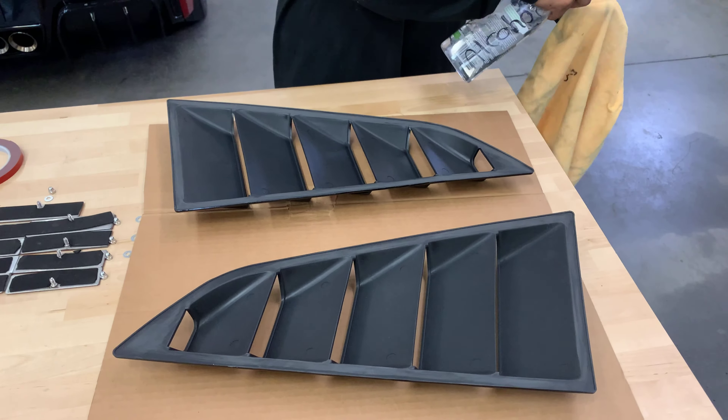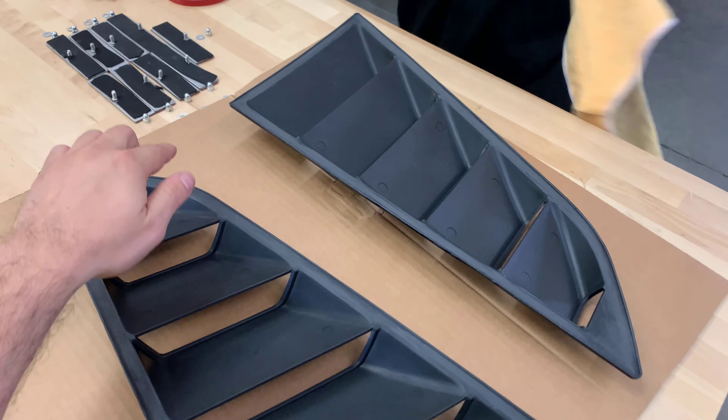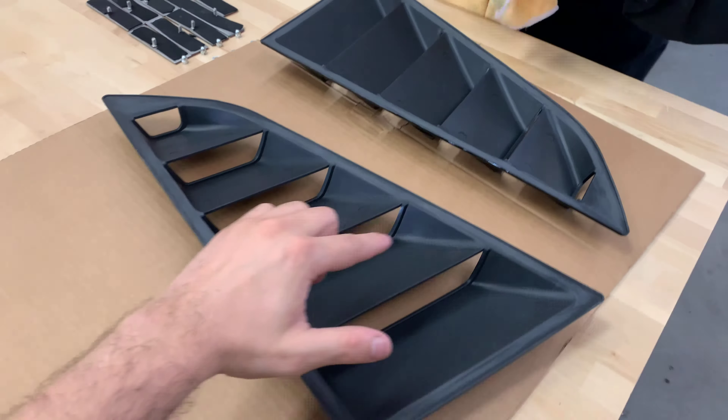Once completely sanded down, we're going to use adhesive promoter just to clean the surface, and once completely clean we're going to go ahead and apply the 3M.